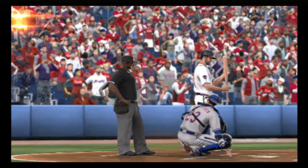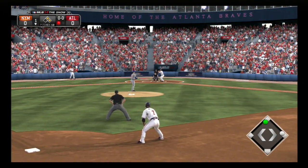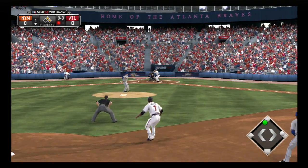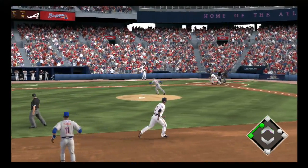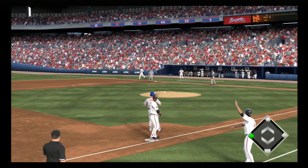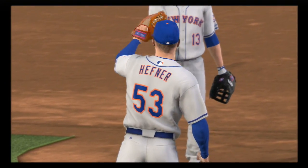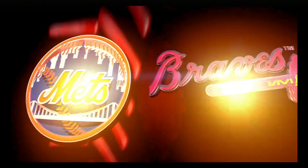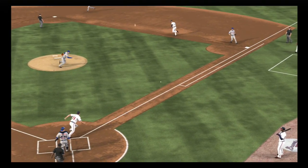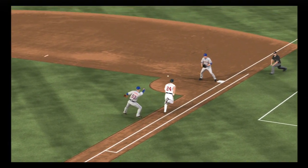Evan Gattis will get his first opportunity here, and that average is certainly not where he wants it, down in the .220s to begin the ballgame. Swing and a broken bat as this ball's hit on the ground. Throw in time at first for out number two. This ball's just not hit nearly hard enough to get two — obviously, because he hit it with half a bat. A nice job to dodge the remnants of what used to be a baseball bat and at least get the sure out at first.